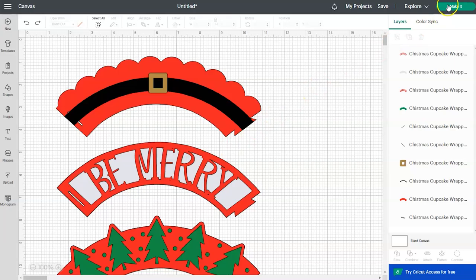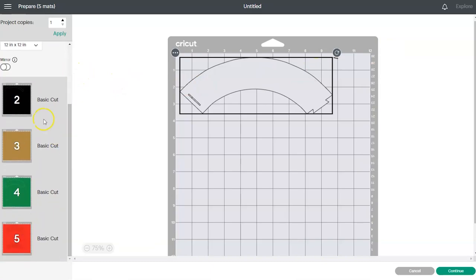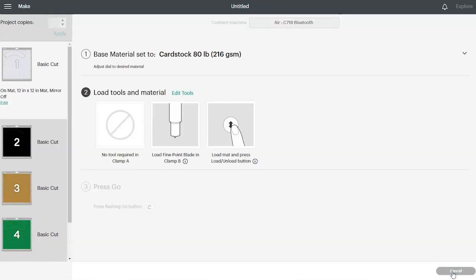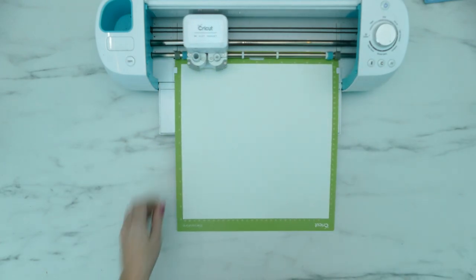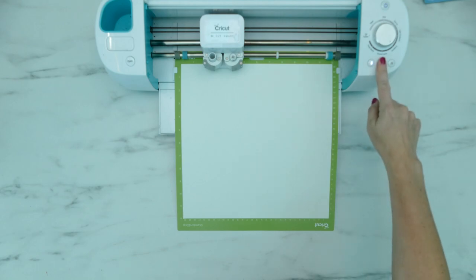Now you can click on the green Make It button and you'll be taken to a screen where Cricut divides the different colors into different cutting mats — you can see all the different colors coordinate with our designs. If everything looks good you can click on the green Continue button. Once Design Space finds your Cricut you'll be taken to the next screen. Make sure your dial is set to cardstock and then load your cutting mat. Place a piece of cardstock on your cutting mat and smooth it down, then load it into your Cricut by pressing the up and down arrow button. When your Cricut is ready to cut you'll see the C button light up — press that and the machine will begin cutting.